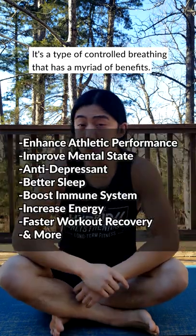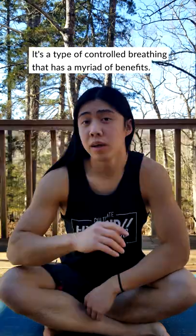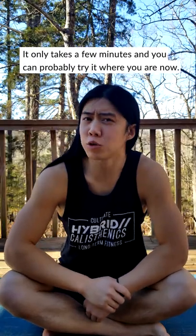Hello, my friend. I would like to introduce some of you to the Wim Hof breathing method. It's a type of controlled breathing that has a myriad of benefits. It only takes a few minutes and you can probably try it where you are now.